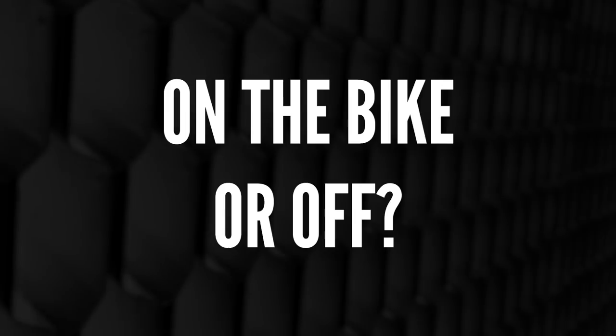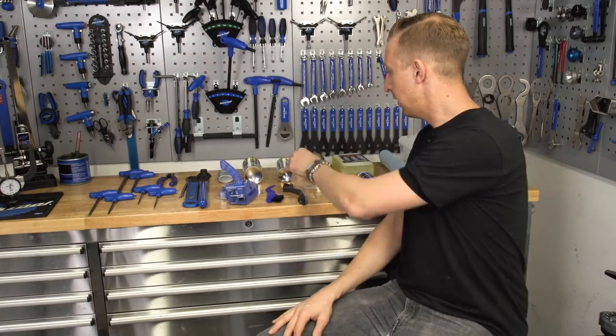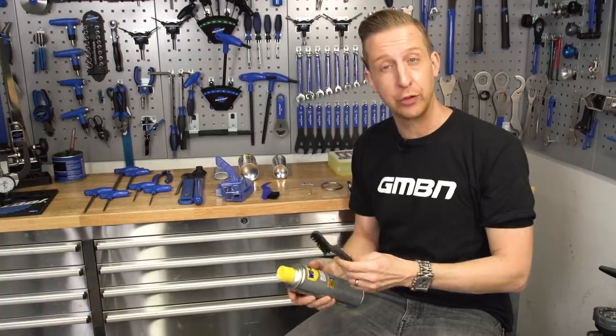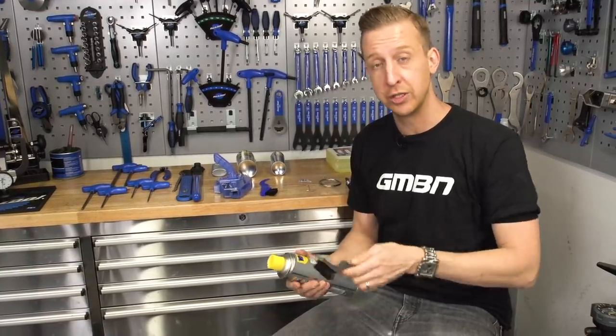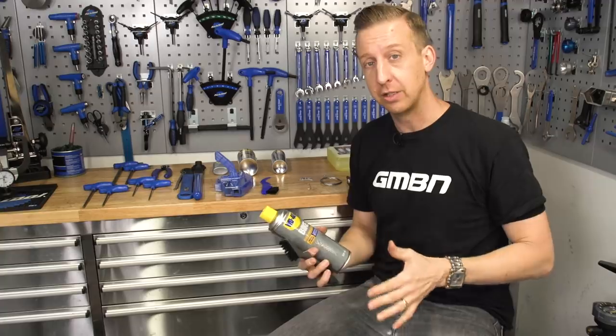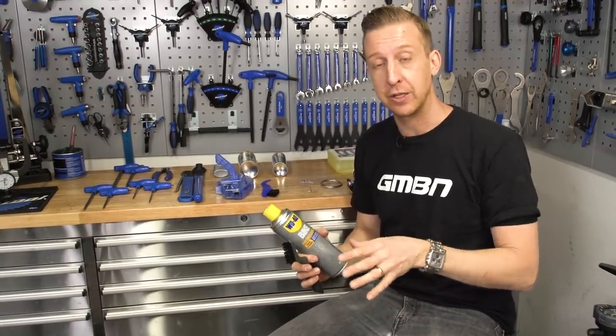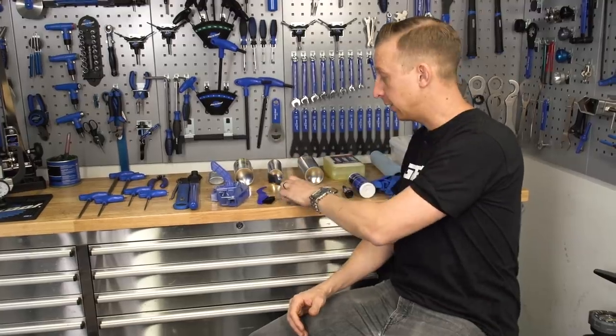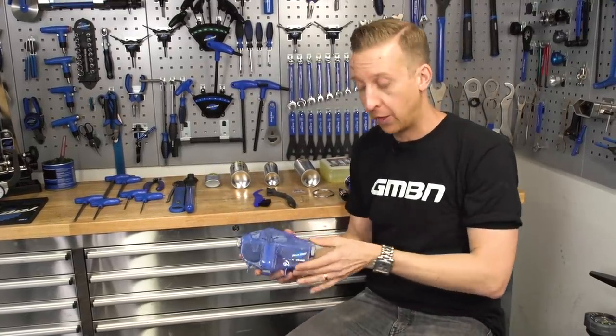First question you might be asking is, why would you take all your transmission off to wash it, when you can wash it on the bike? Now, of course, there are simple things like a can of degreaser and a firm bristled brush, like an old toothbrush or a car wheel brush, for example, that you can use on the bike. This does work really well on a day-to-day basis just for general cleaning, but when things get a bit grimier, you're gonna need to step it up a bit.